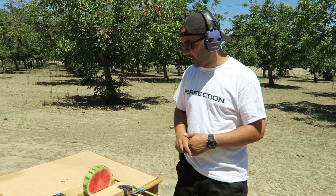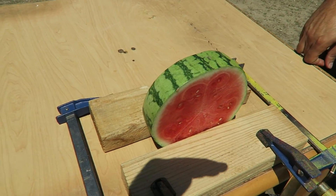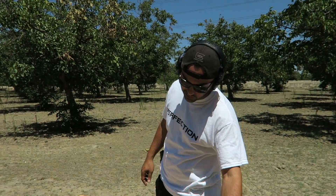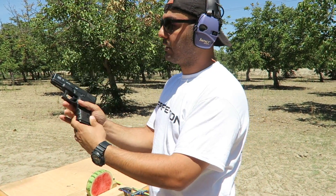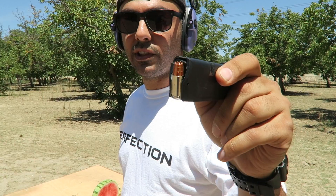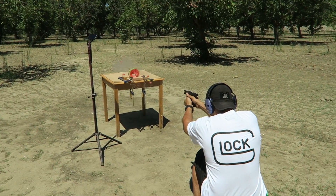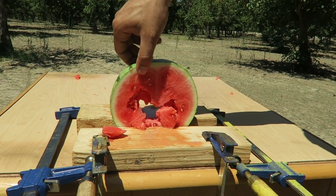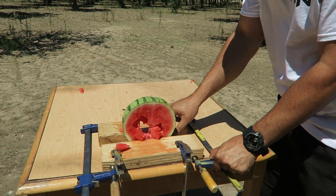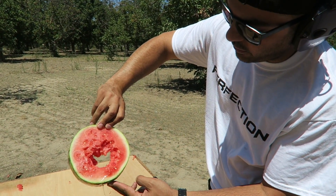What's up guys, welcome back. I cut this watermelon into an inch-and-a-half thick slice and I want to see what happens — is it gonna explode if I hit it right in the center? I'm gonna be shooting it with the Glock 19, a 9 millimeter round, using these RIPs from G2 Research. That's the hole from the watermelon — that's what we got from the RIP shooting a slice of watermelon.